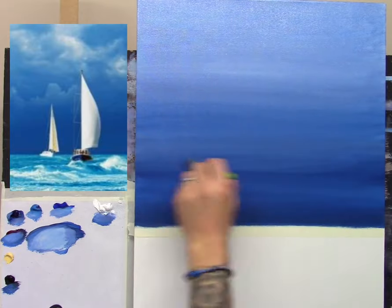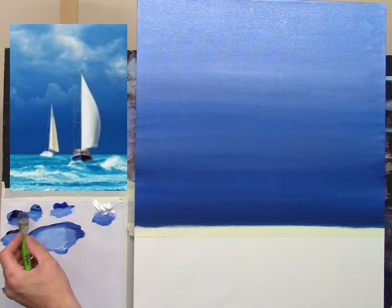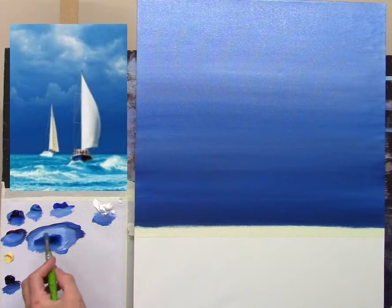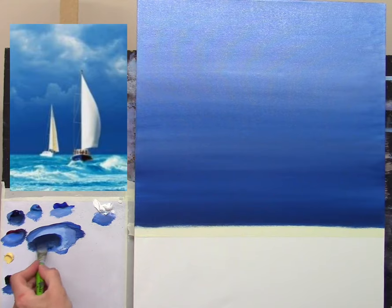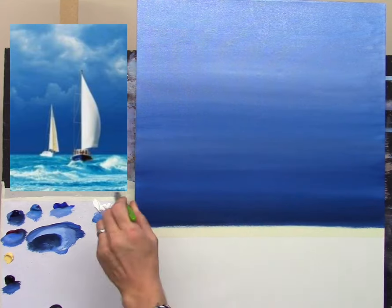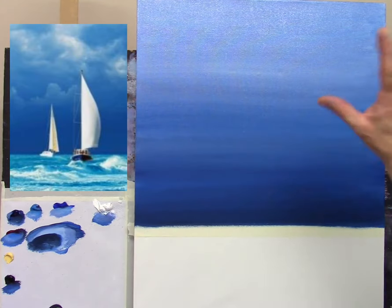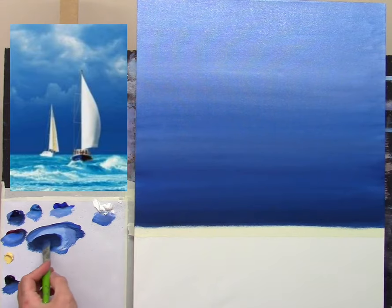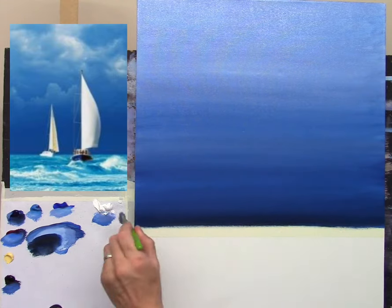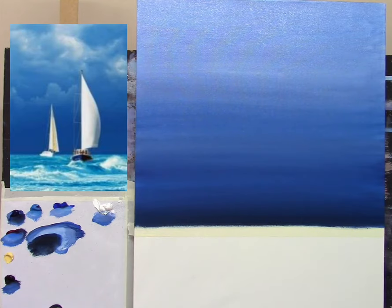I want to get rid of that dark band and actually darken even more down here — taking some phthalo blue, some crimson, and more black. I really really want a very dark color across the bottom of the sky, which will make an impact when we're painting the ocean afterwards. You can keep going as long as you want — if you're happy with just a simple blue all the way, that's absolutely fine. More cerulean blue, a little black, because I want to give the impression of a very dark stormy sky off in the distance at the horizon.